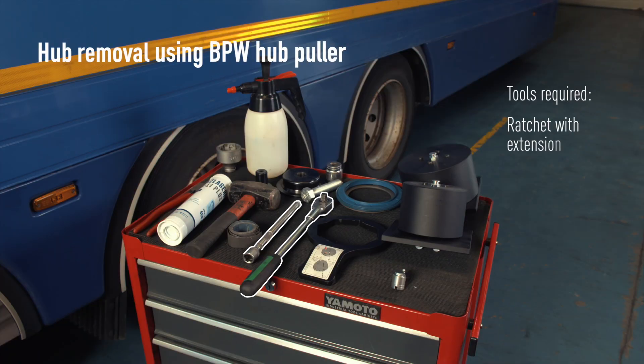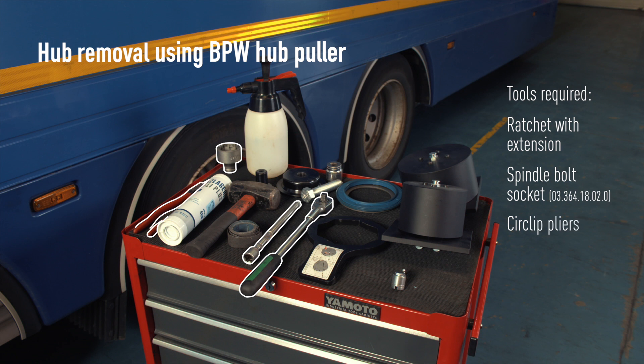Tools required: ratchet with extension, spindle bolt socket, and circlip pliers.